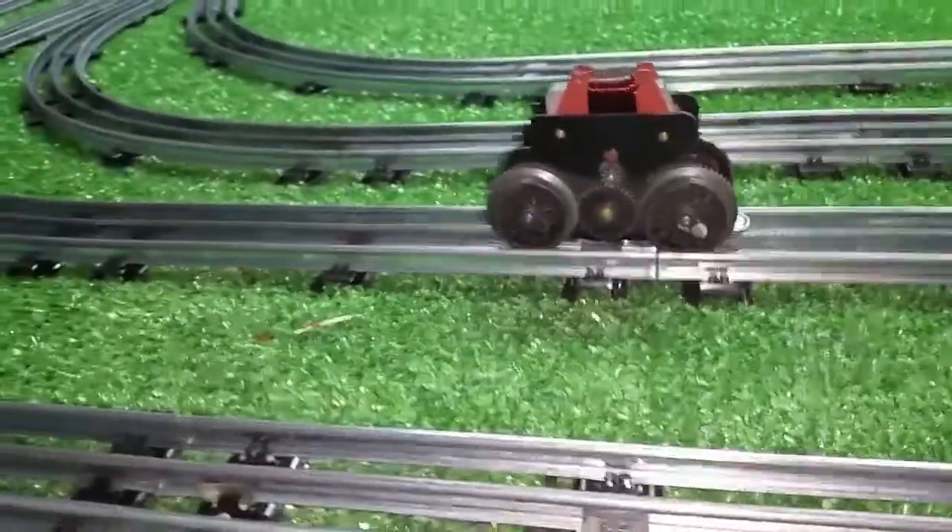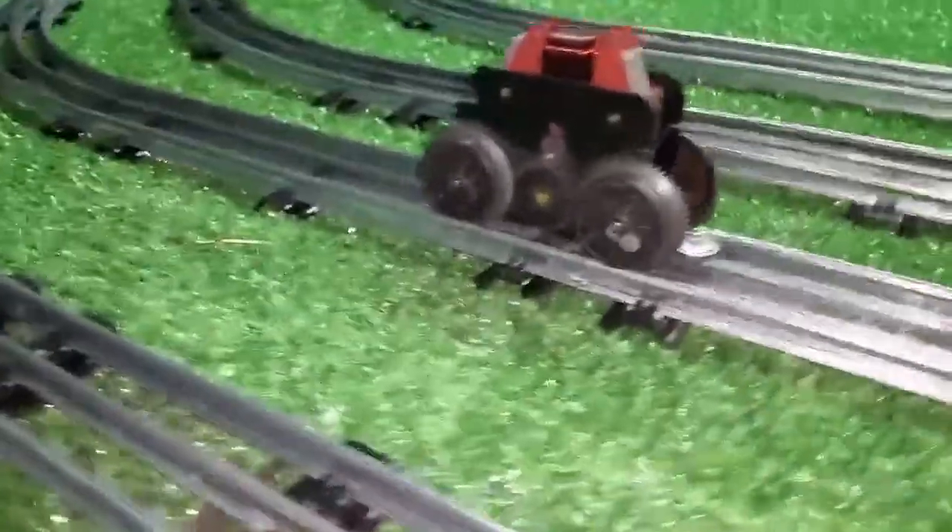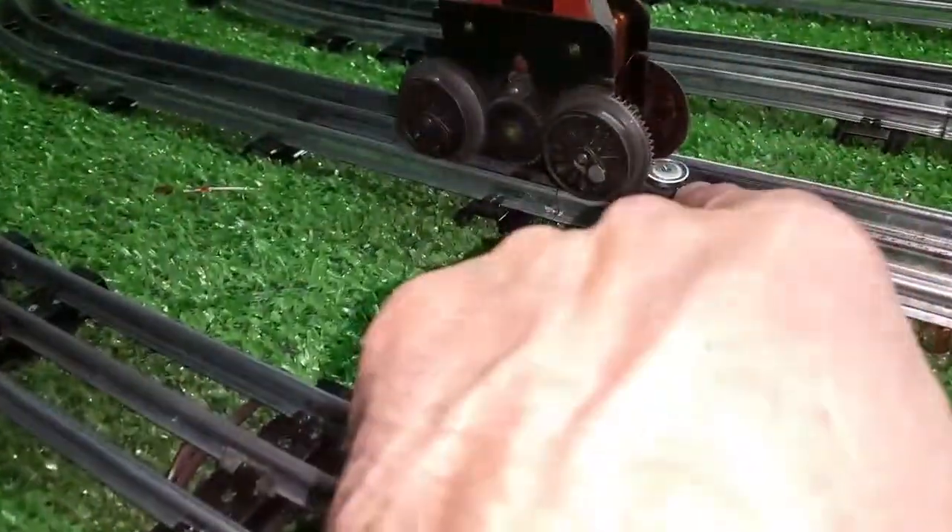Greetings! Benjamin J from Ben's Trains with another in the series — another experiment with this motor using the mag wiper.